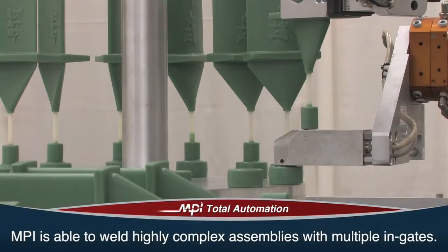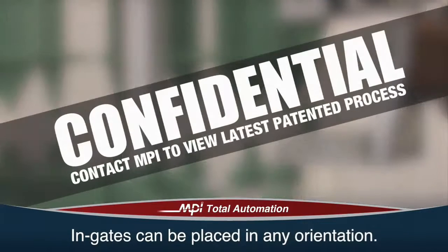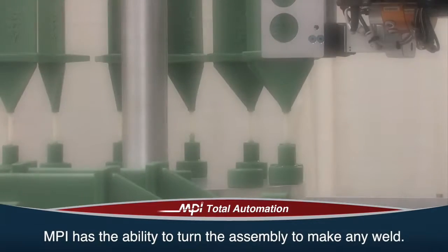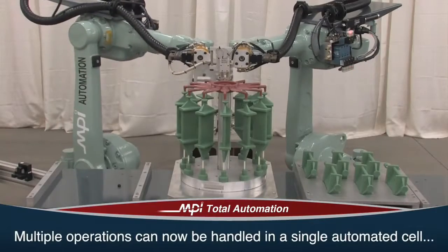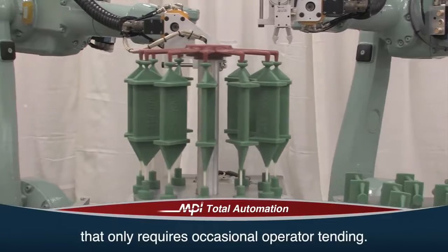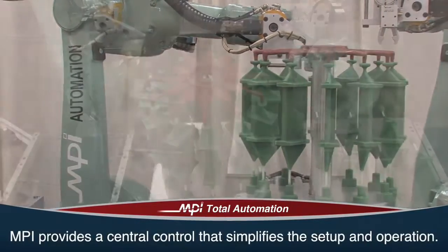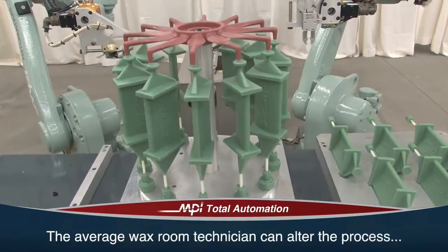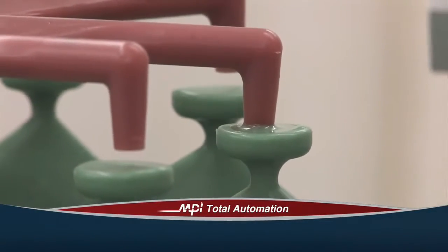MPI is able to weld highly complex assemblies with multiple in-gates. In-gates can be placed in any orientation, not just on top. MPI has the ability to turn the assembly to make any weld. What would typically require multiple operations can now be handled in a single automated cell that only requires occasional operator tending. MPI provides a central control that simplifies the setup and operation of the process.